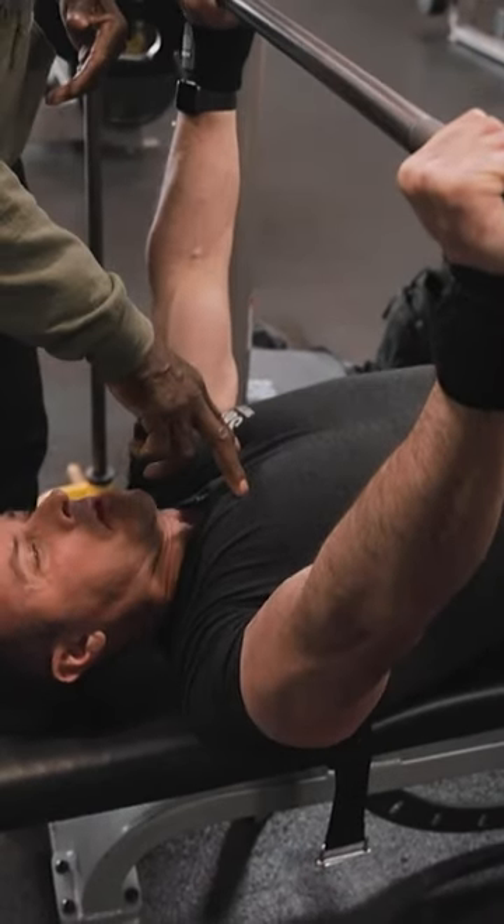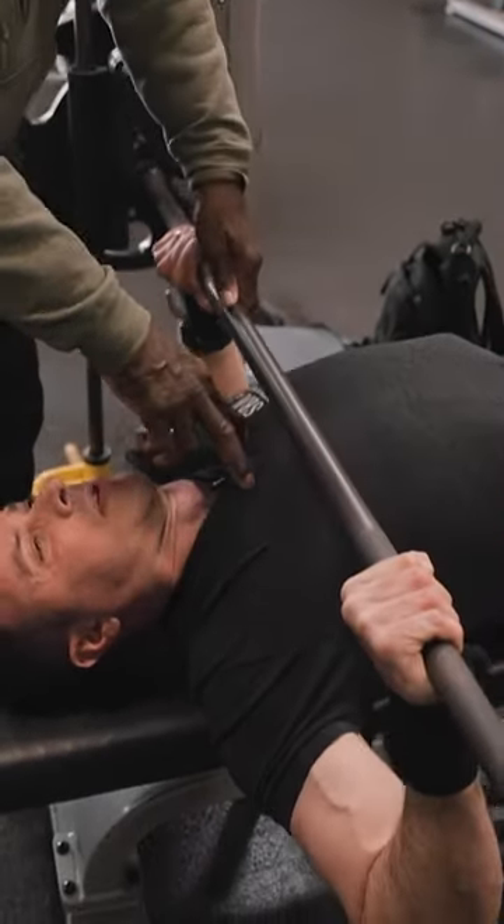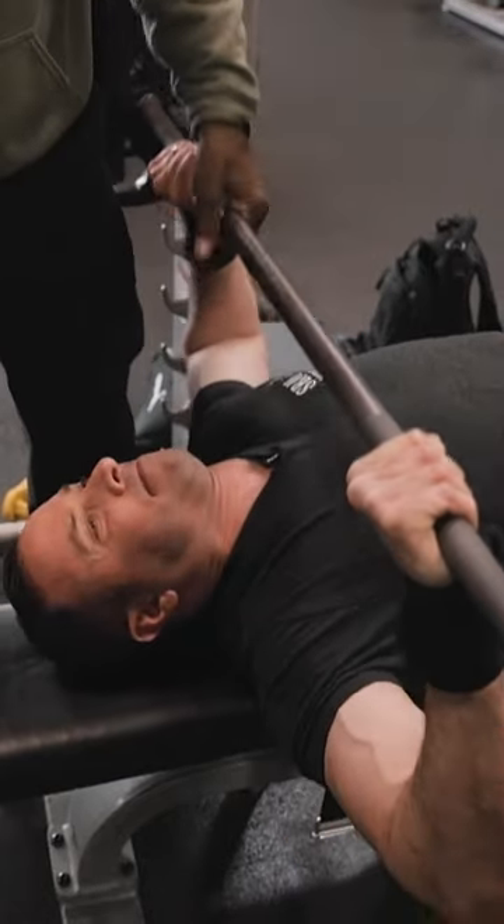I need the bar to hit right about here and you're hitting down here. See? So I mean, you got to slide forward. Right there. There you go.